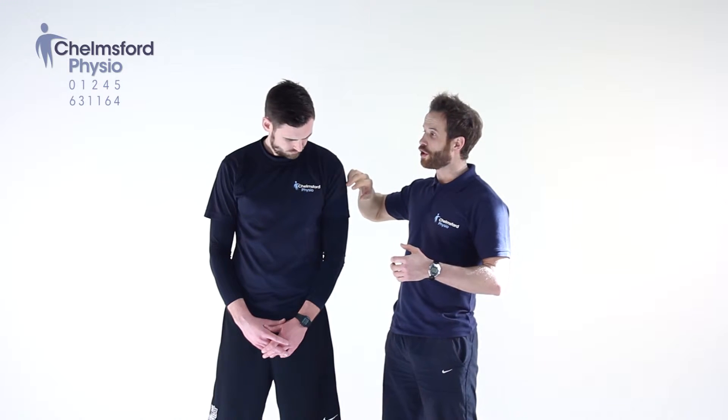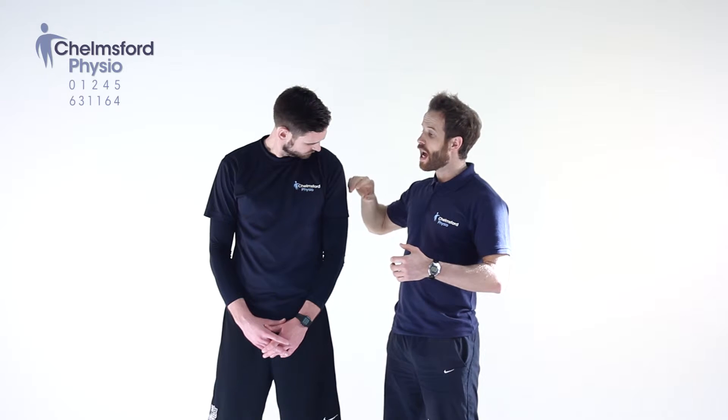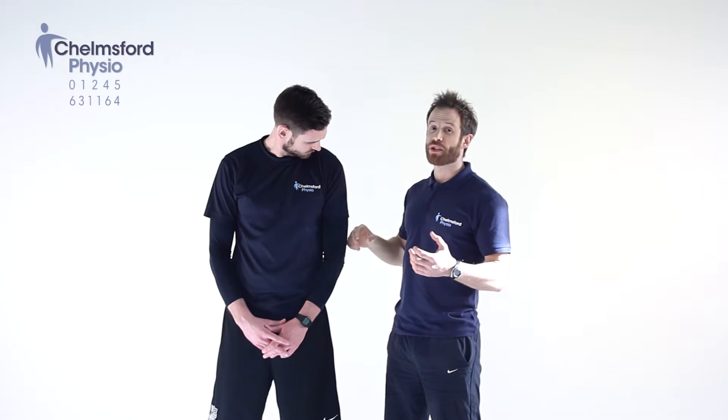In order to stretch these muscles, we want to look straight down and then rotate over to this side — almost getting your nose into your armpit. If we want to apply some over pressure in this position, what we do is rest the forehead on the bicep.